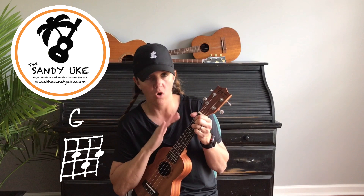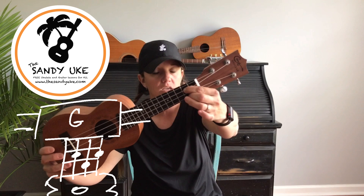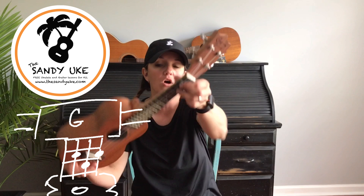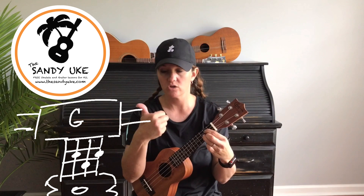Today we're going to use a G major chord for all of the strumming. The G major chord: first finger on the third string in the second fret, second finger on the first string same fret, third finger on the second string in the third fret, thumb applying pressure on the back of the instrument so you can strum all of the strings. You can use your thumb and strum down, or you can use your fingernails.